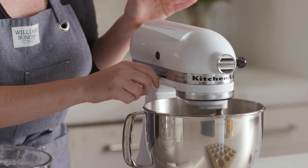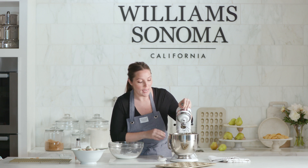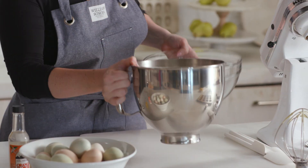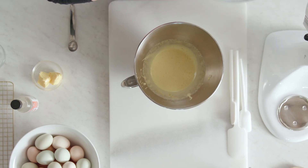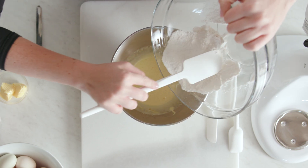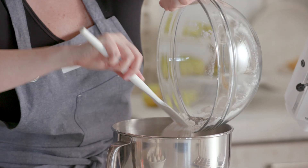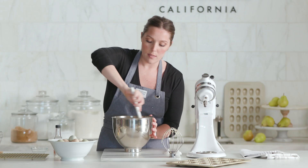Then I'm going to turn the mixer up to high and let that go for about 10 minutes until it gets quadrupled in size. Now that my eggs have about quadrupled in size, I'm going to fold my sifted dry ingredients into the eggs. I want to make sure I keep a really light grip here because I don't want to flatten the eggs that the mixer just worked so hard to get all nice and fluffy. I want to mix until just about no dry streaks remain.